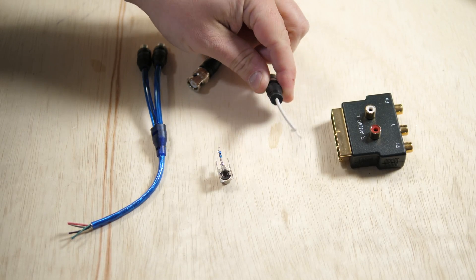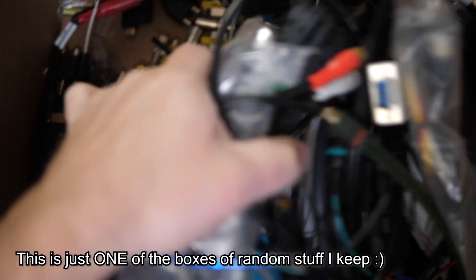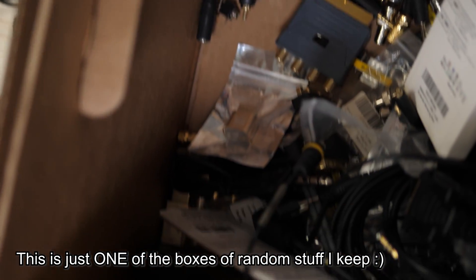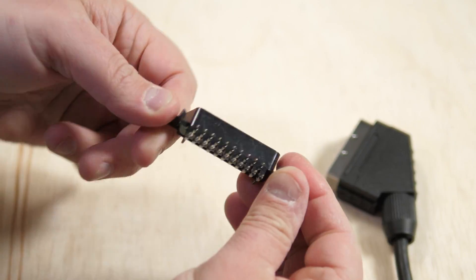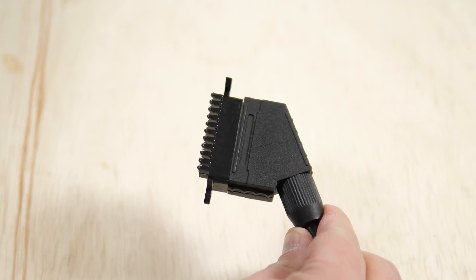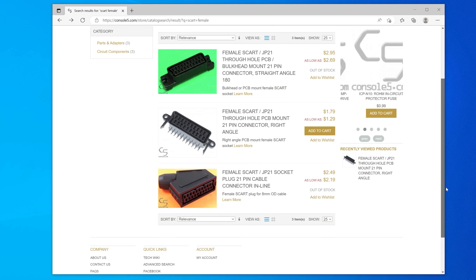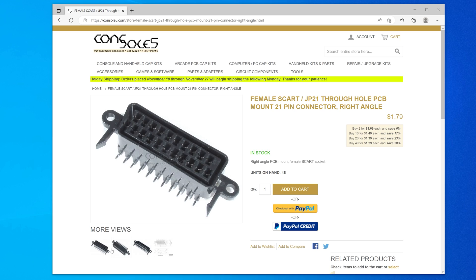Anything you own that could break out signals from connectors will be a big help. I have a bunch of RCA and 3.5mm connectors that are cut up with the signal wires exposed — this makes attaching probes much easier. If you have a receptacle SCART connector lying around, or don't mind buying one from a store like Console 5, you won't even need to open the SCART connector of your cables. If you're using SCART cables, I strongly recommend getting at least one of these as it'll make your life a lot easier.